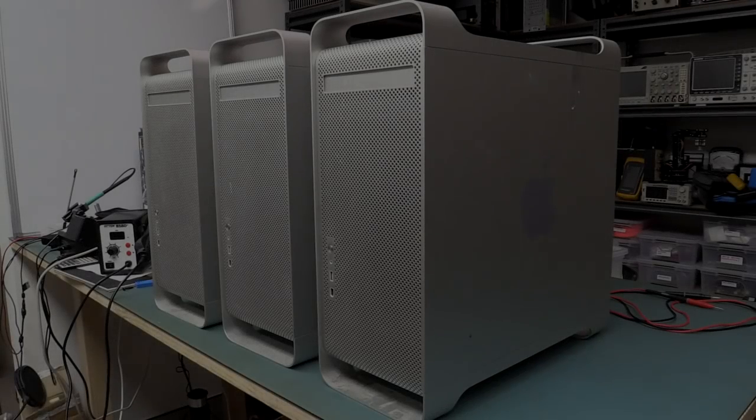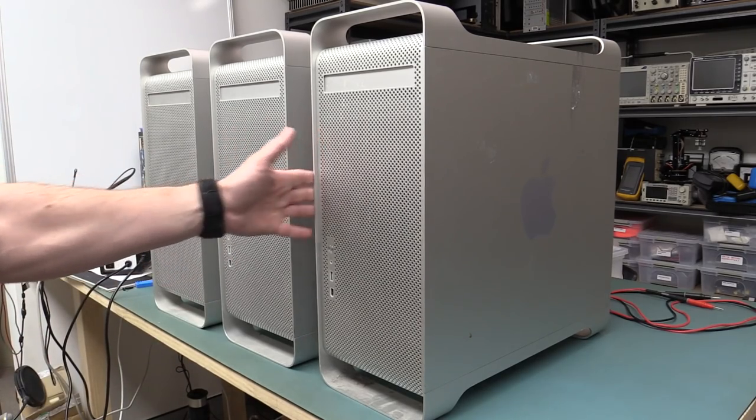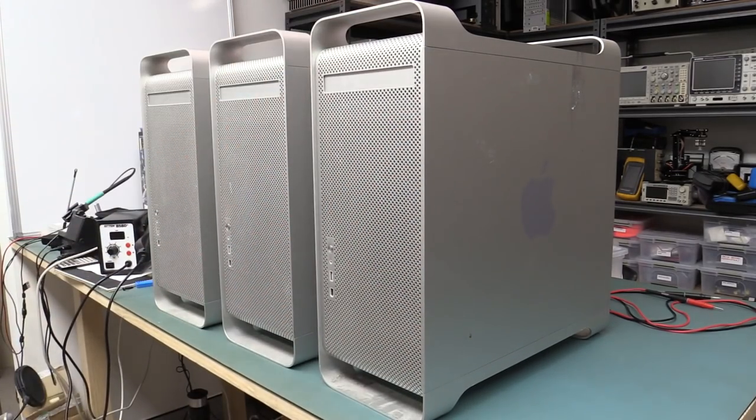Check out what I scored in the dumpster! Three beautiful Apple Power Mac G5s! I know they're absolutely ancient - they date from about 2003 or thereabouts, so a good 12 years old and pretty much useless today, but look at them! Aren't they beautiful! Aluminium cases, it's just an absolutely stunning design. Let's take a quick look at them.